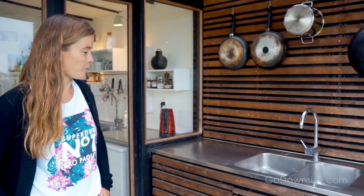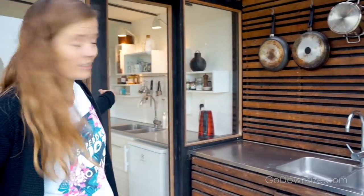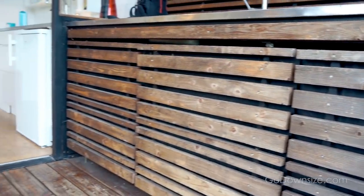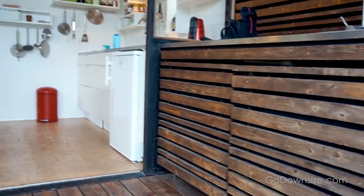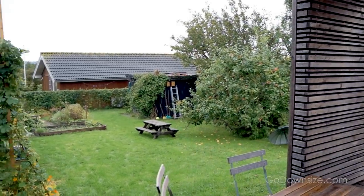We spend a lot of time cooking — that's one of our main hobbies. As you can see, the kitchen extends to the inside as well. For a house of this size there's quite a lot of kitchen.